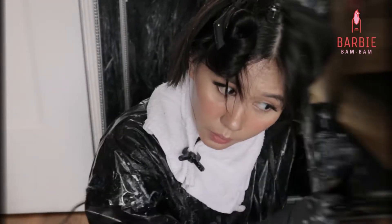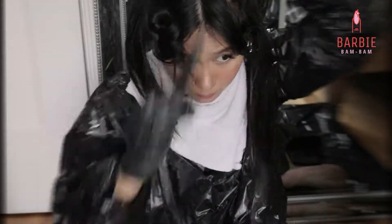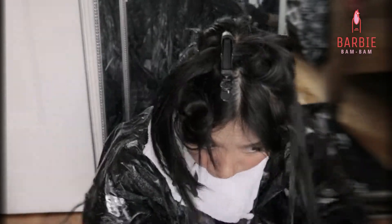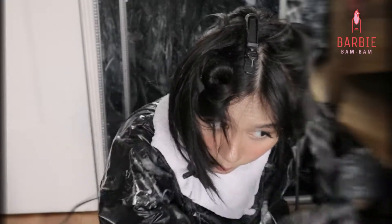Bleach washing is an easy way to remove the dark pigment from my hair since I dyed my hair black before. So if I wanted to go blonde, I would have to remove that boxed hair dye first.